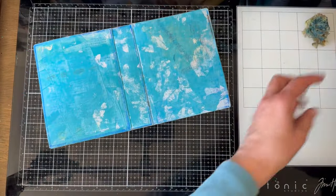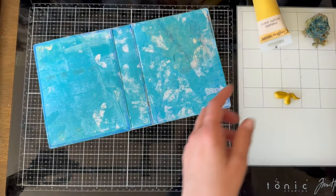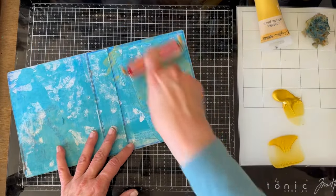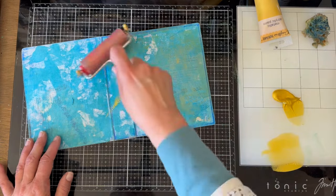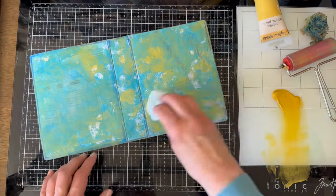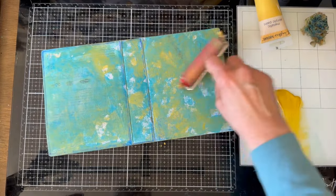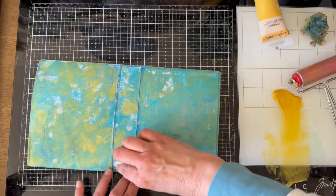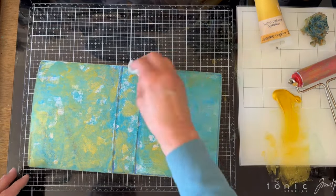Now let's squeeze out some of this gold. You can see how transparent this paint is — it's really more like a gold glaze. If I get too much, I can come in and dab some out. I do kind of want to leave a little bit of white showing because there is white in the journal.